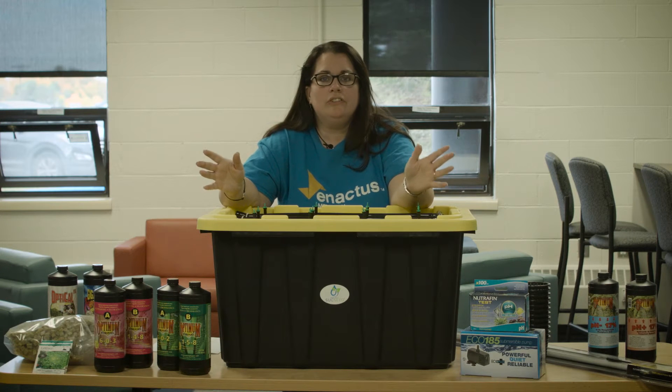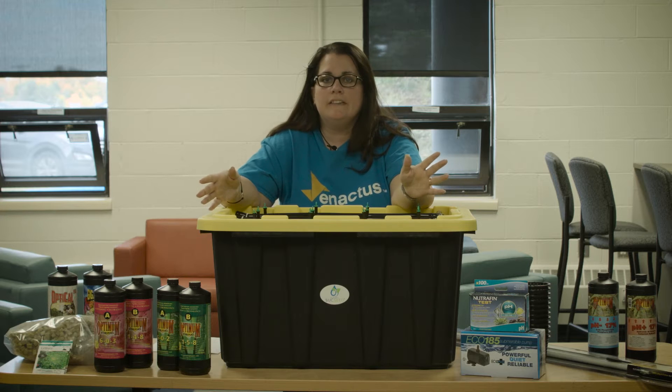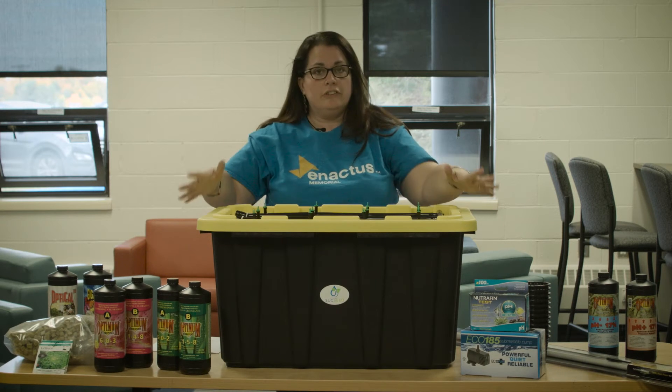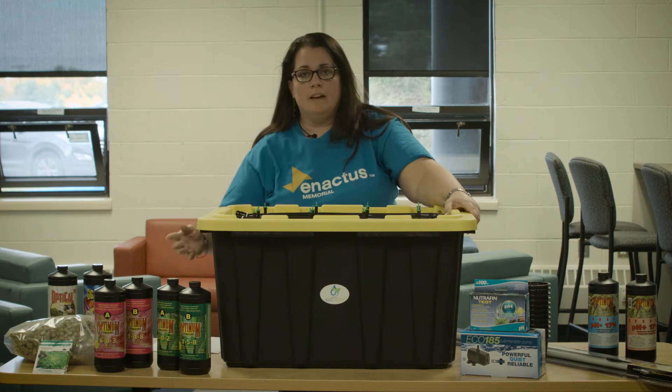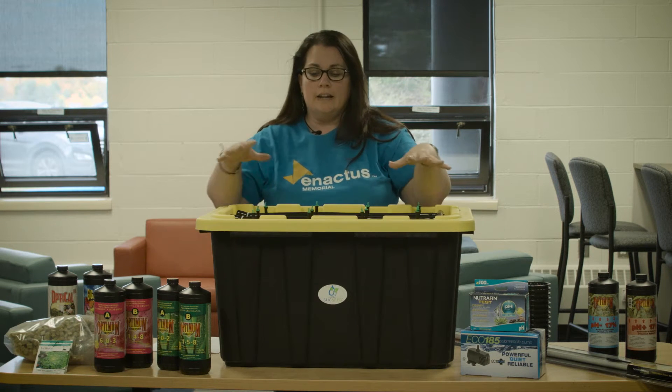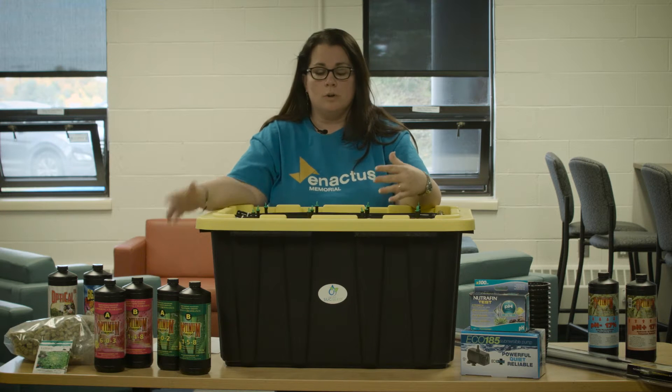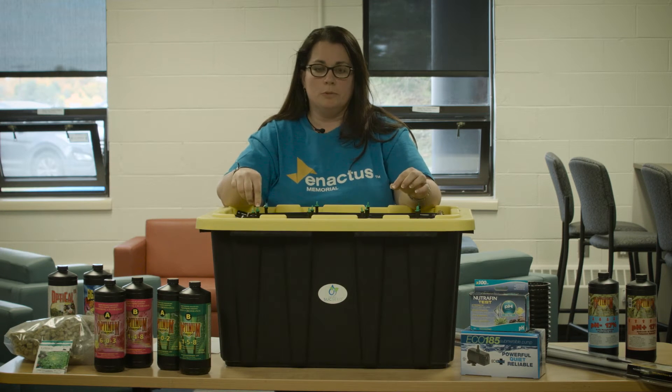This is our hydroponics kit and everything that comes included with it. This is our basic system. We have the base, called the reservoir, and the top where the drippers are — water and nutrients from the reservoir are dripped out through these drippers.